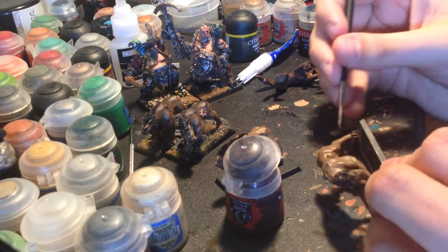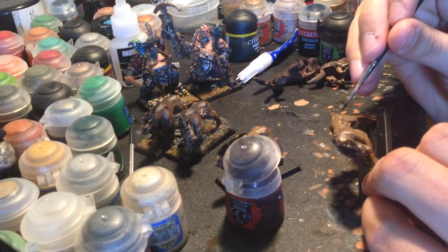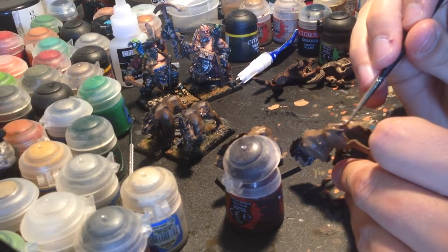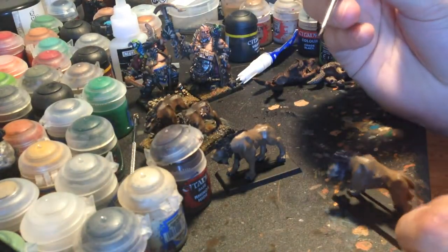Just doing these tufts here behind the legs. Probably the most detail that actually goes into this model - he's got little fur tufts hanging under his tail. Just need to give those a quick dusting with the Rhinox Hide.